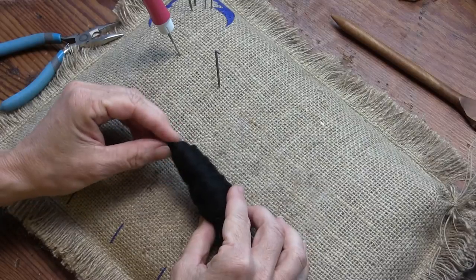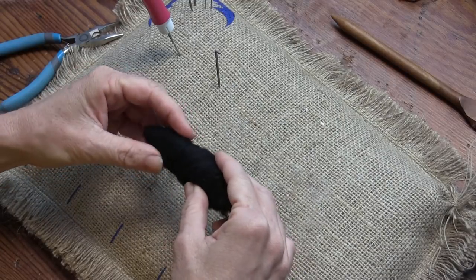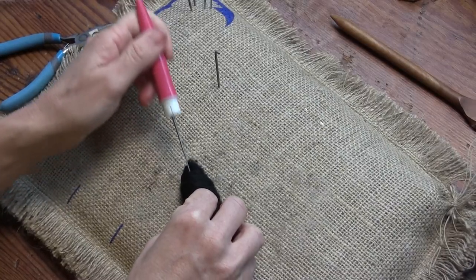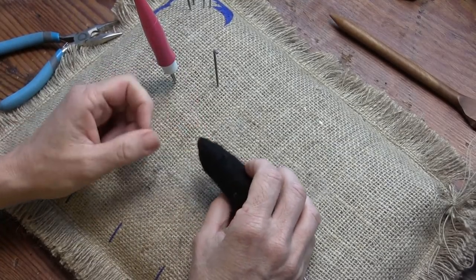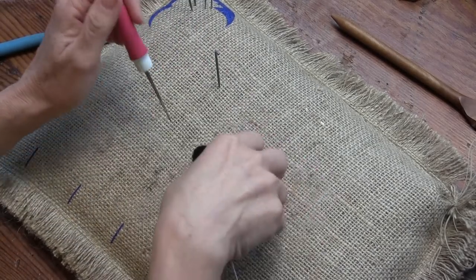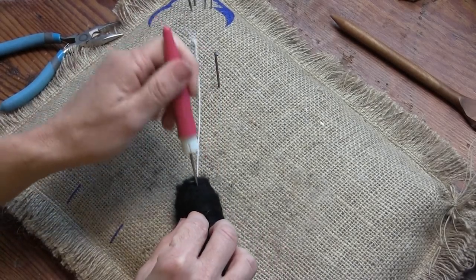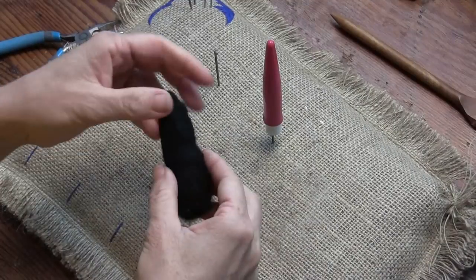I look at the head to find a rounder side and a flatter side. This is the bottom and this is the top of his little head. I stab back on the nose a little bit — not quite as extreme as a bunny, since skunks have a pointy nose, so I don't have to stab back too much. Then I stab all over to make sure everything stays in place, and stab in on the butt to tighten it up around the wire.